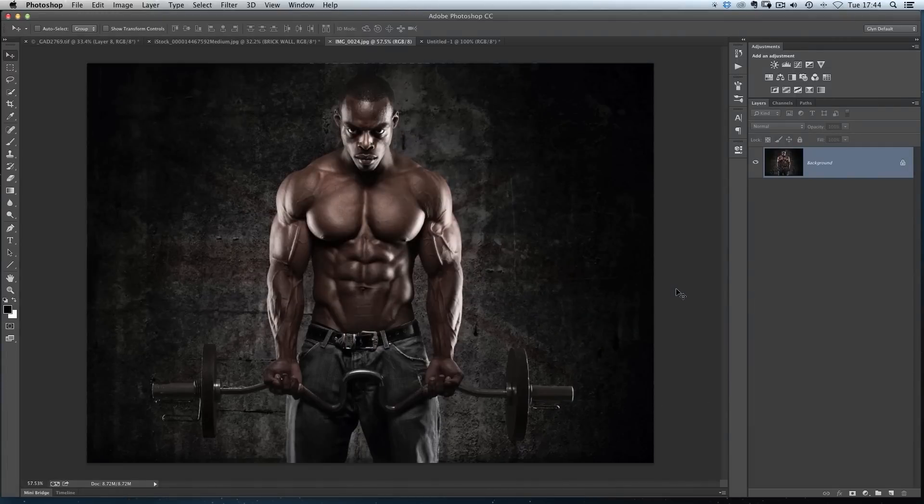I just want to show you a really quick technique. It's one that I used in this picture here of natural bodybuilder Nigel St. Louis. The technique I'm talking about is where you can see on this back wall here that he's been composited in front of — they've got this kind of flag here and it looks very decayed and weathered away, like it's been there for a long time. I want to show you very quickly how you can do that kind of effect, or maybe even make graffiti look as if it's been there a lot longer than it has.